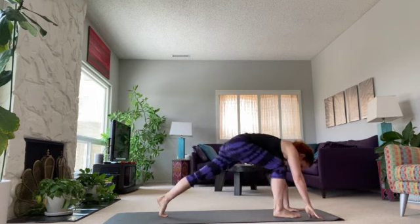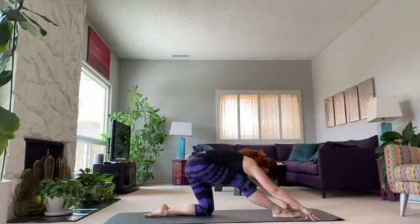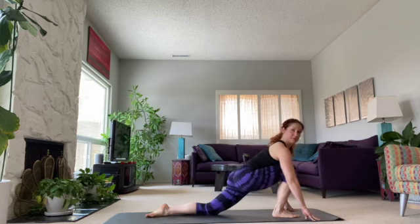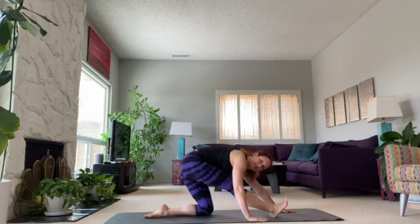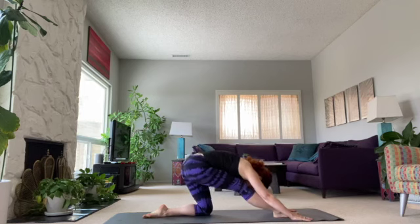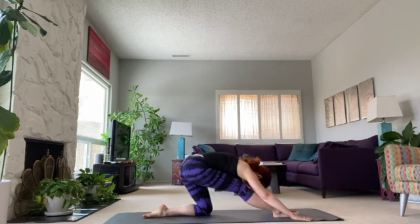Bring one leg forward, put your knee down. Stretch forward and pull it back — one. Stretch forward, try to keep your hips pretty square here. You can or don't have to straighten the leg. You can keep the foot down or flex it — so many options. Three, and one more, four. Good.